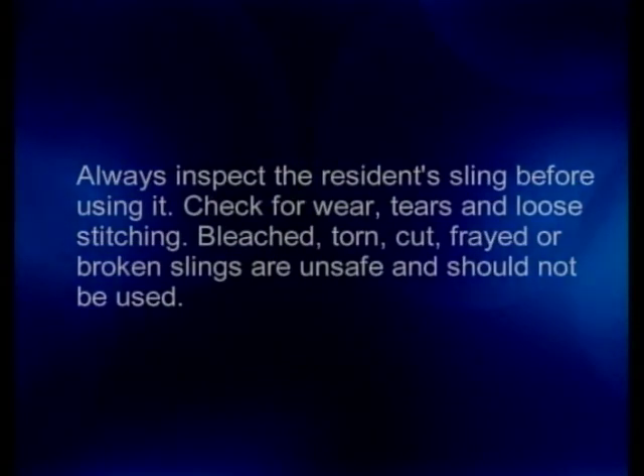Always inspect the resident's sling before using it. Check for wear, tears, and loose stitching. Bleached, torn, cut, frayed, or broken slings are unsafe and should not be used.